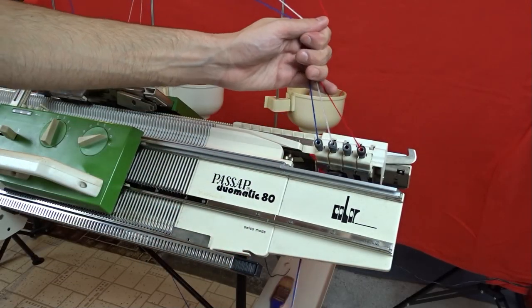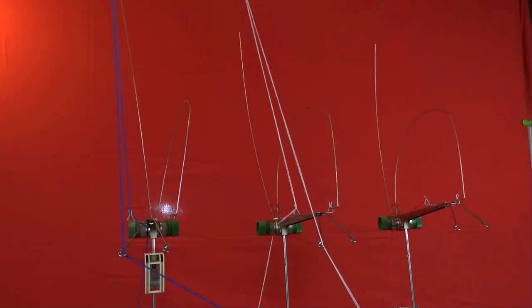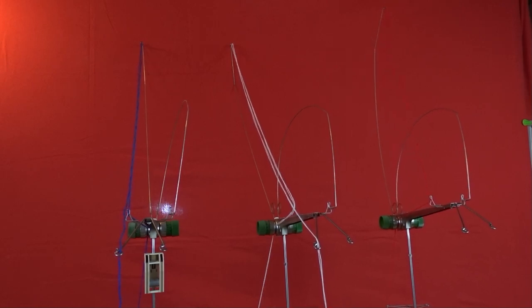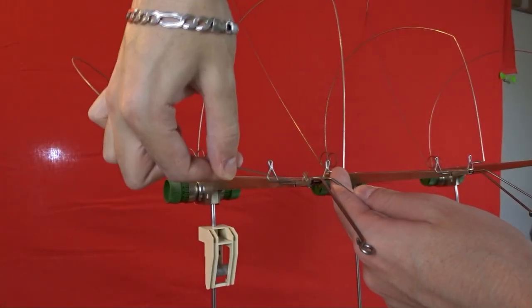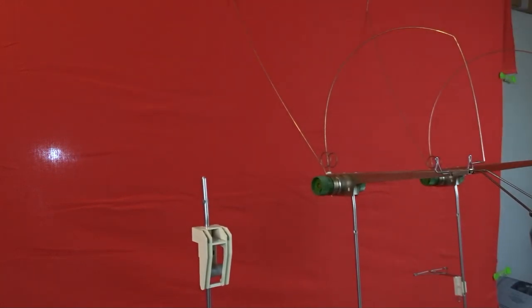First I will remove all strands of yarn from the color changer. You can cut the yarn or you can unthread the machine and wind the tails back on the spools. Take the tension spring and attach it as shown in the video. Then take the tension mast and remove it.